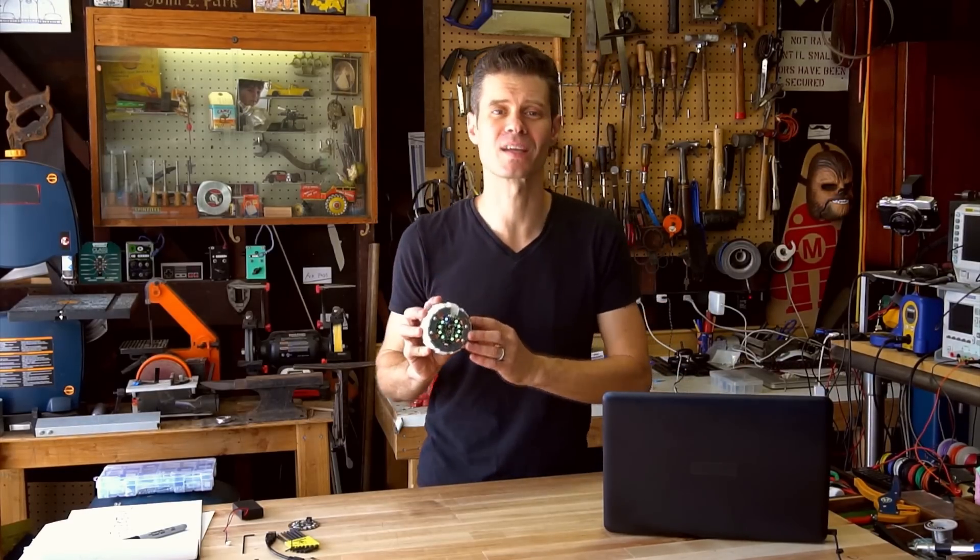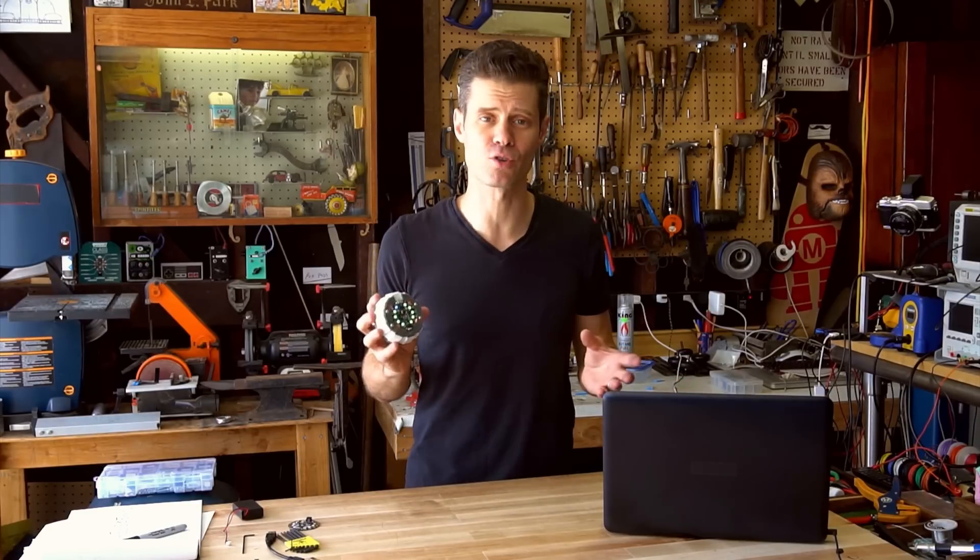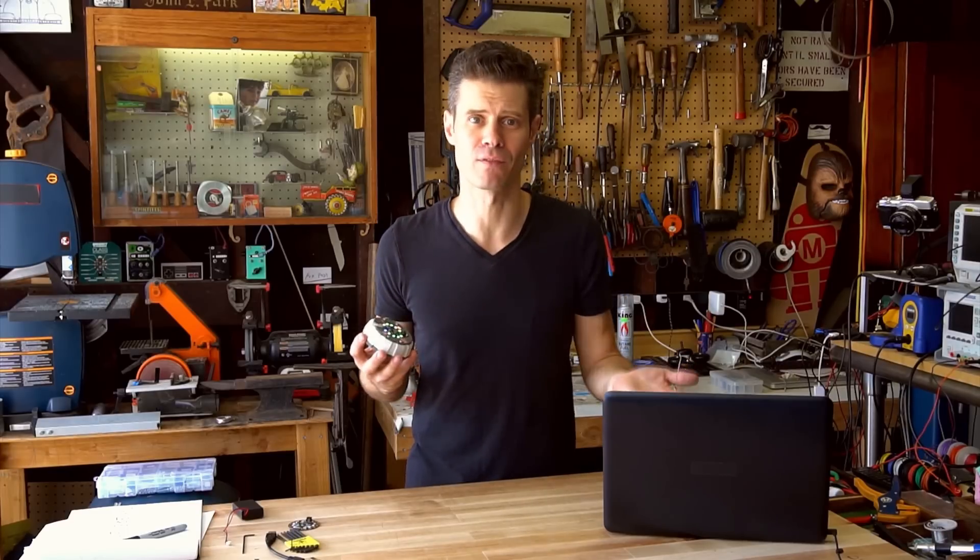One of the cool things about the Circuit Playground is it can act like a keyboard or a mouse. If you plug it into a computer, there are no drivers required — it'll just emulate one of those devices.